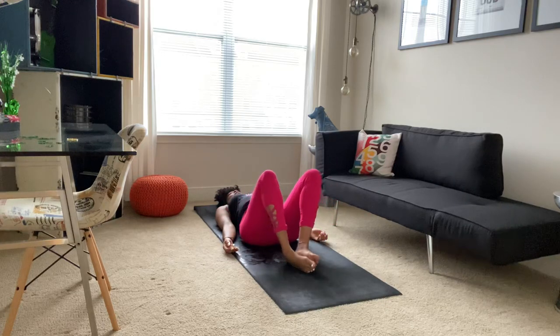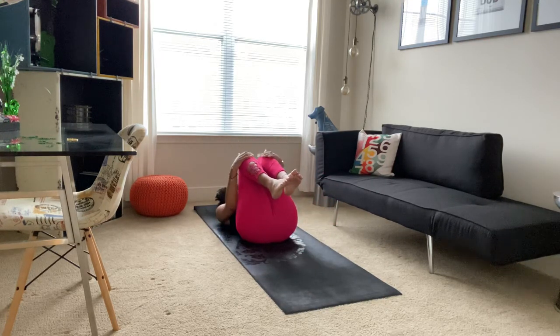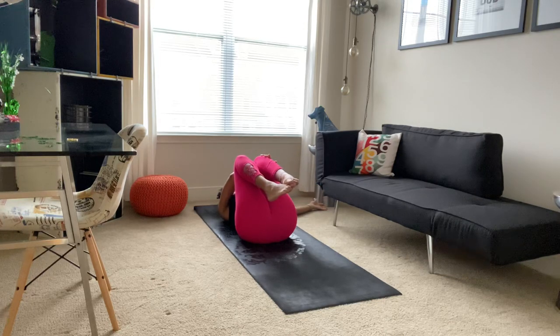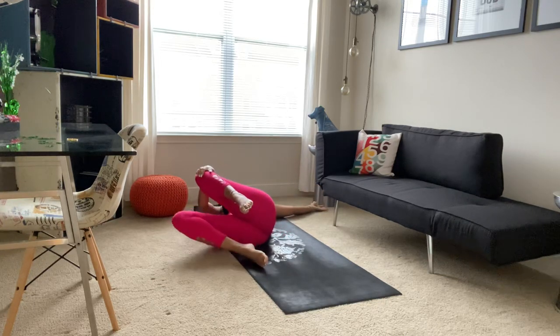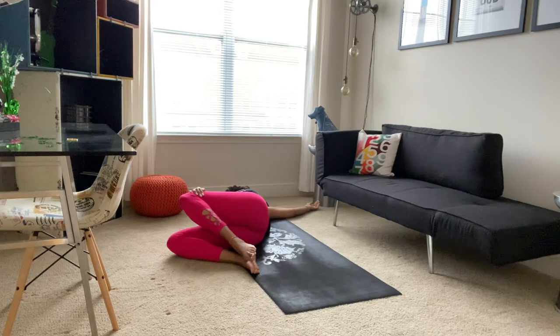And when you're ready, bringing your knees back together, bringing your knees into your body, giving yourself a hug. Maybe taking your right hand to the outside of your left knee, extending your left arm out beside you, and we'll just guide our knees over to the right, coming into a twist. The idea here is to see if you can keep that left shoulder on the mat while your knees go over to the right. Taking a deep breath in and a long breath out.